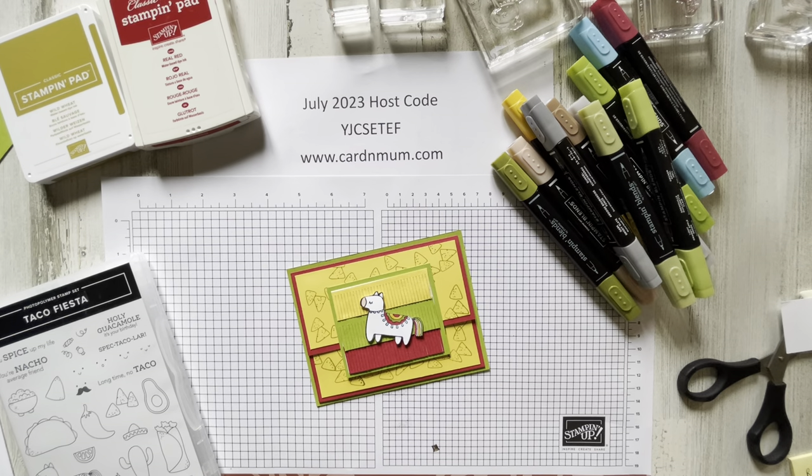Hey everyone, it's Jen Morgano from Cardamom by Jen Morgano. I am an independent Stampin' Up demonstrator from North America. I live on Long Island in New York.